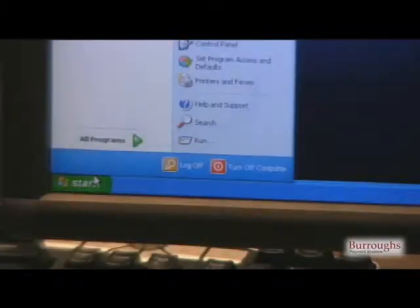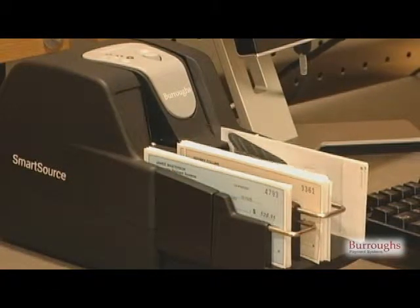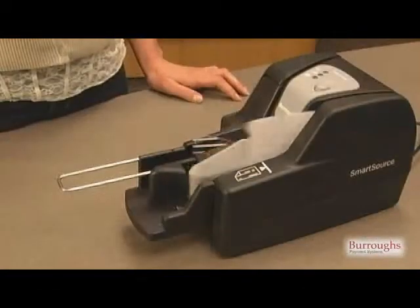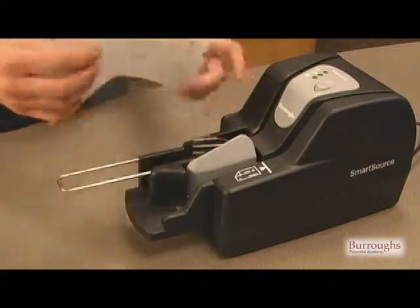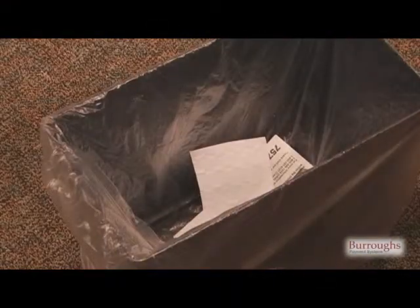Start an application that enables you to select single document feeding as well as disabling endorsing and franking features. The ink cartridge does not have to be removed while running the cleaning card through the track. Discard the used cleaning card.